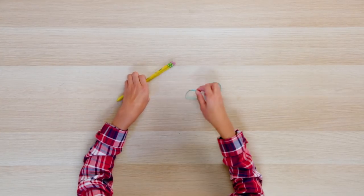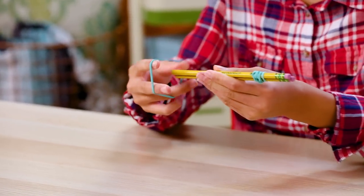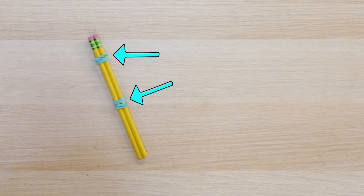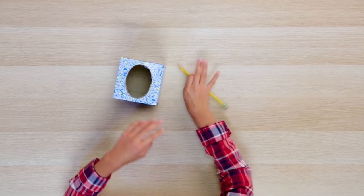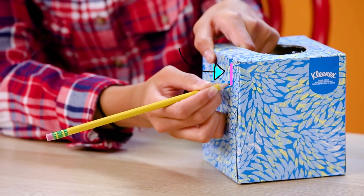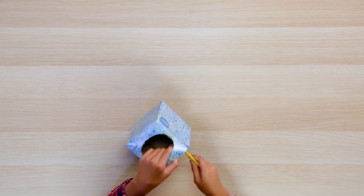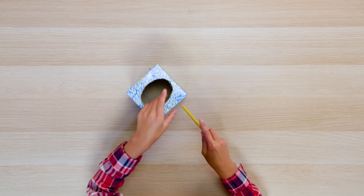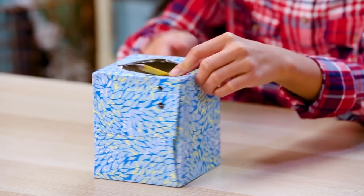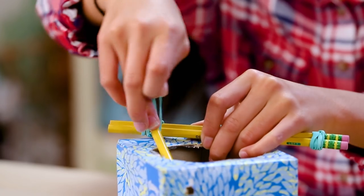Put two of your pencils next to each other. Wrap one rubber band around the center and one at the end. Grab your sharpened pencil. Draw a one-inch line down about an inch from the side of the box. Stick your sharpened pencil through the box at the bottom of the line. Push the pencil all the way through to pierce the other side. Repeat this at the top of the line. Place your sharpened pencil through the bottom pencil hole and up through the top. Now attach your rubber-banded pencils to the center of that pencil.